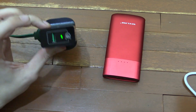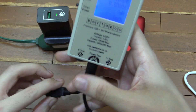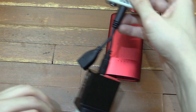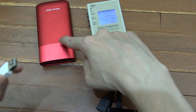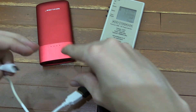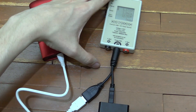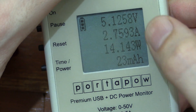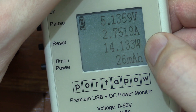We're going to start with the Anker charger. I'll plug my USB watt meter in so we can measure how much power is being consumed by the power bank. I'll use the thick short cable that VoxLink provided, plug that into the watt meter and then into the power bank. Zooming in on the watt meter — we're at 5.1 volts, around 2.75 amp, which adds up to around 14 watts.